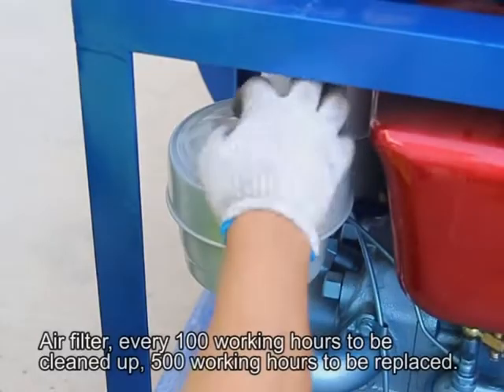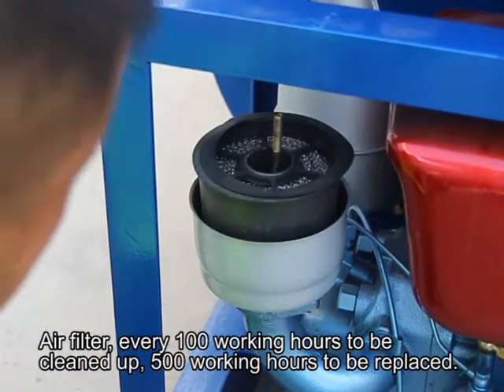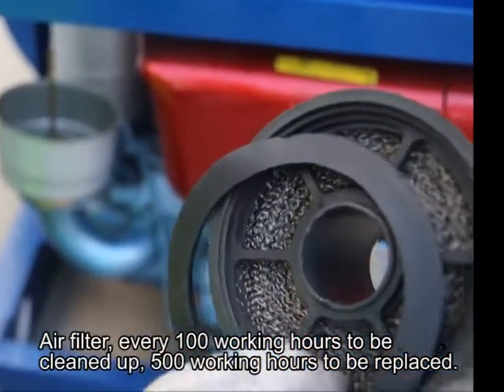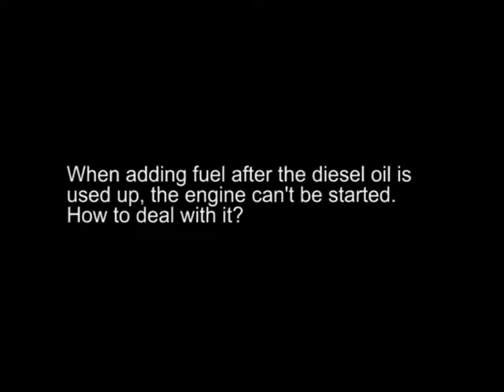Air filter: clean every 100 working hours, replace every 500 working hours. Add a little engine oil into the air filter and change the oil every 300 working hours.